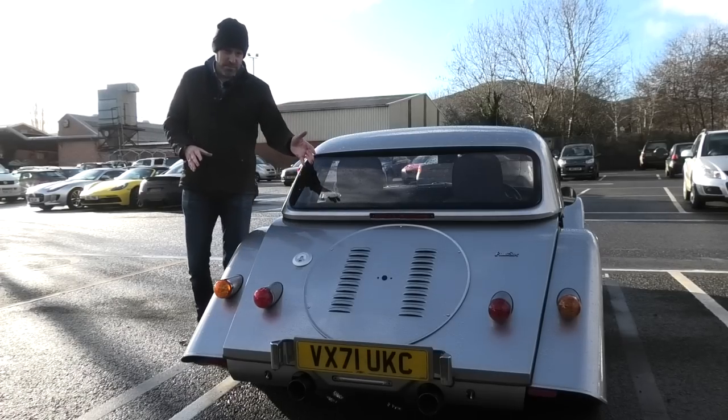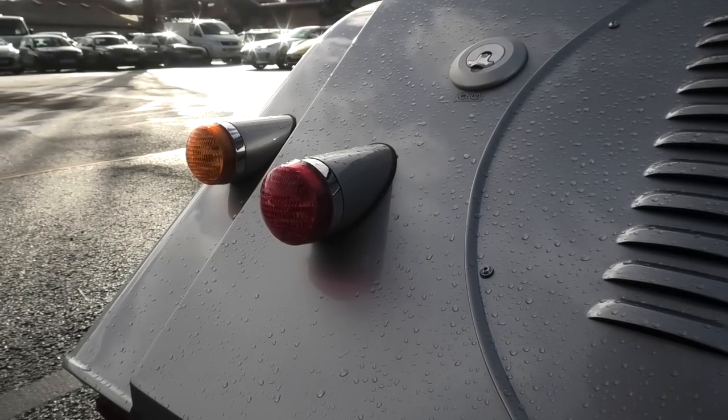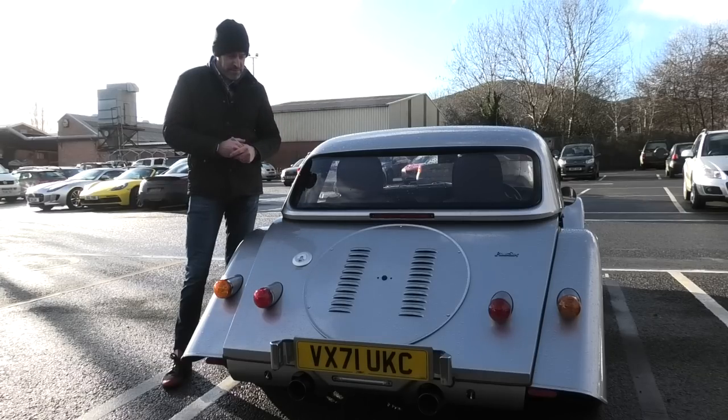Same as with the Plus Four, you can opt for a spare wheel on the back, or a luggage rack - it's purely up to you. There's a weight-saving gain without them, but I do quite like the look of one of these with the wheel on the back. It's just cool - really really cool.